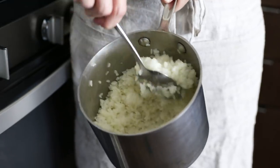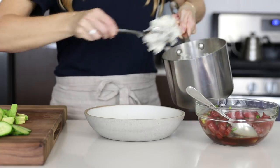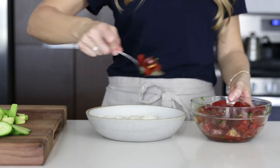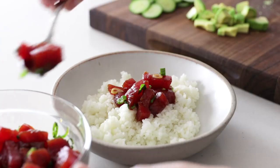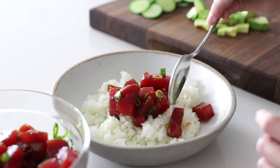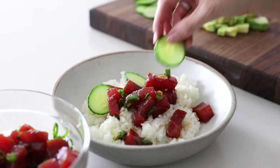When our rice is done, fluff it up a bit — it will be a little harder than normal rice as it is sticky. Add a few spoonfuls to a bowl, then top the rice with a few generous spoonfuls of ahi tuna and place several slices of cucumber and bits of avocado all around the ahi. Then add a small handful of microgreens and sprinkle on both white and black sesame seeds.